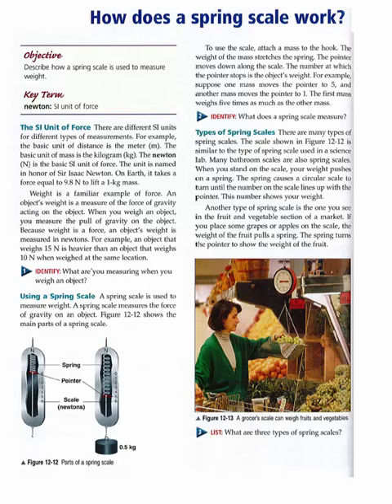Another type of spring scale is the one you see in the fruit and vegetable section of a market. If you place some grapes or apples on the scale, the weight of the fruit pulls a spring. The spring turns the pointer to show the weight of the fruit.